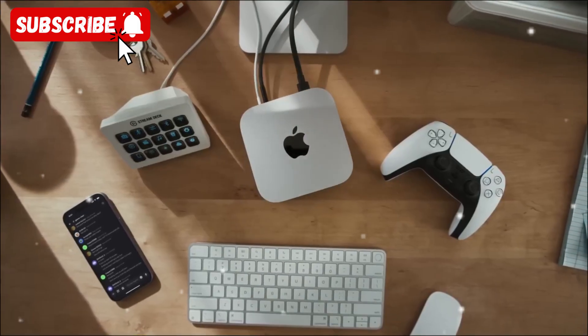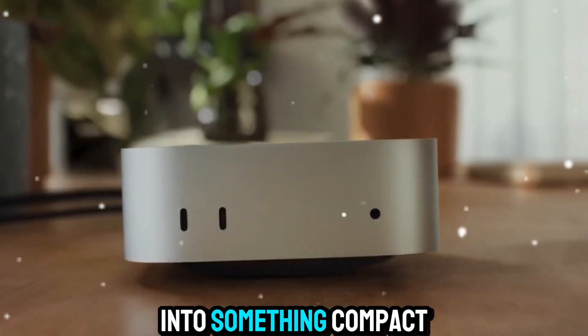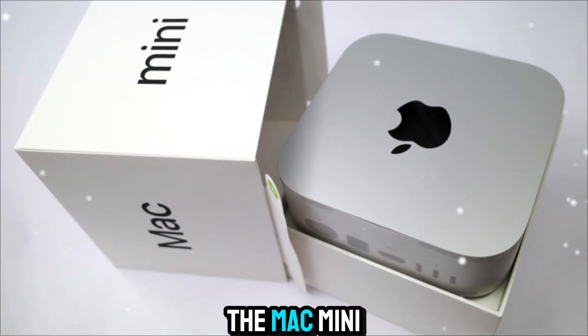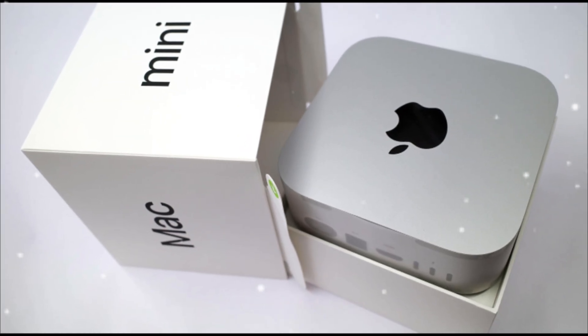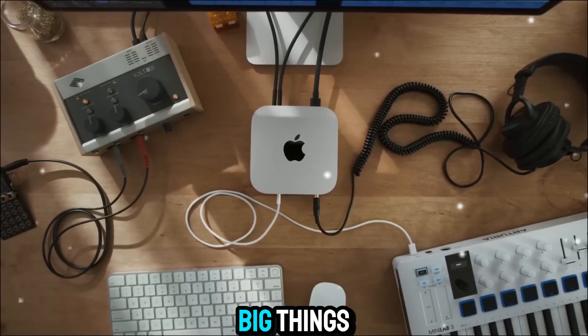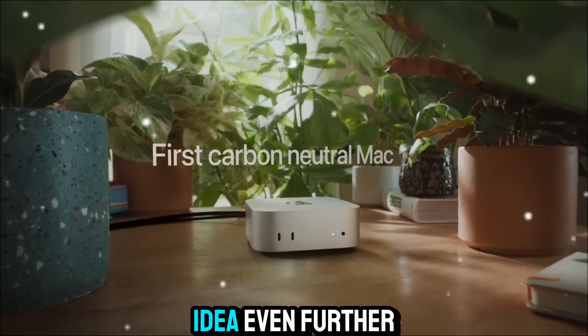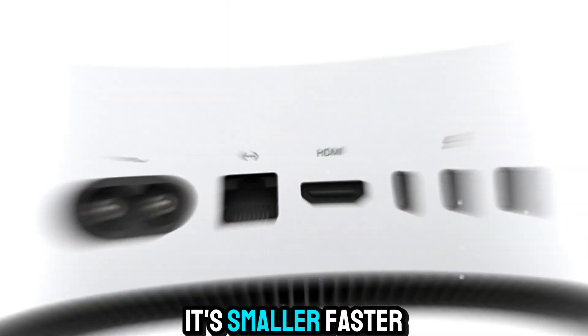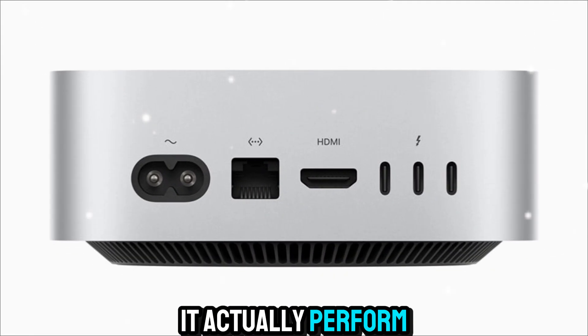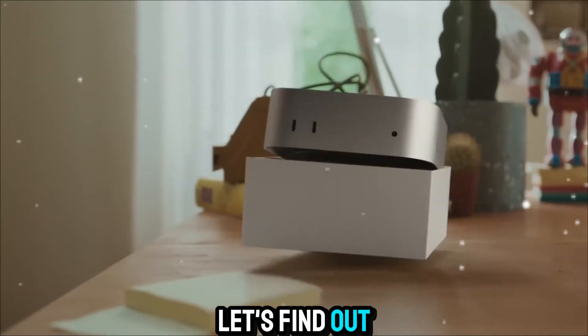Welcome back to Zone of Gadgets. Today, we're diving into something compact, powerful, and surprisingly capable — the Mac Mini M5. Apple's small desktop has always been known for doing big things in a tiny package, and the M5 version takes that idea even further. It's smaller, faster, and smarter than before. But how does it actually perform in real life? Let's find out.